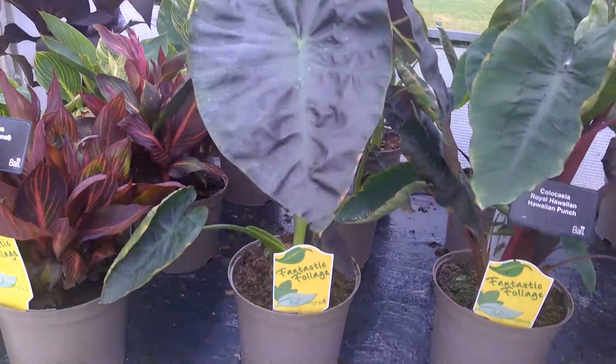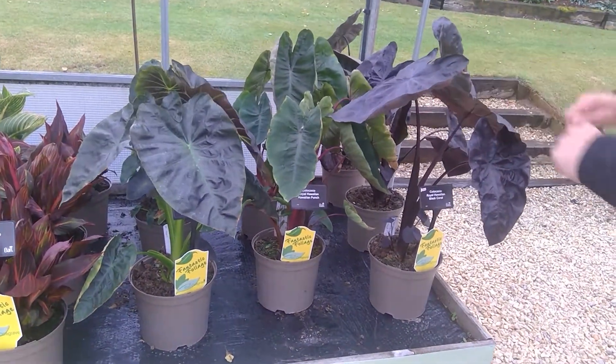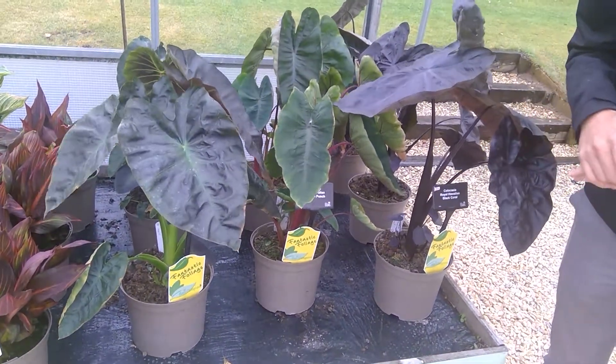So if you're trying to create an exotic feel for your plant area, or just love Colocasias, we think you'll really like the Royal Hawaiian series.